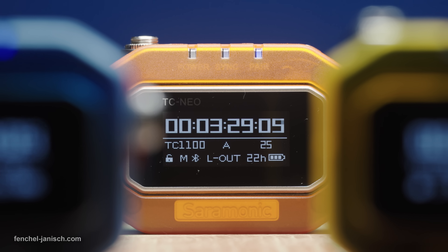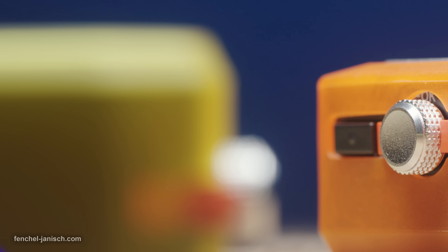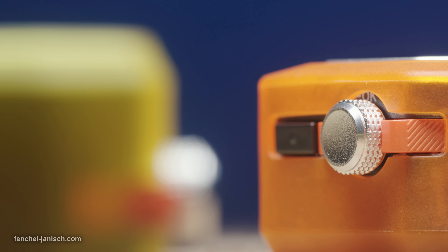Charging a single TC NEO takes around 2 hours and it's even possible to charge them while in use.